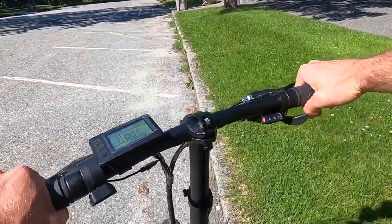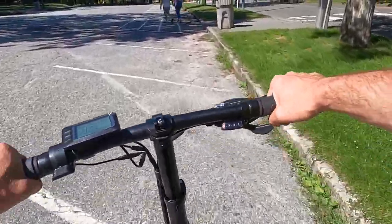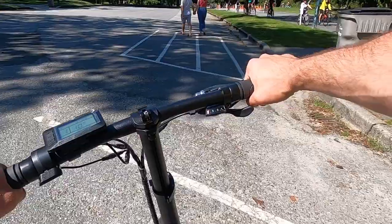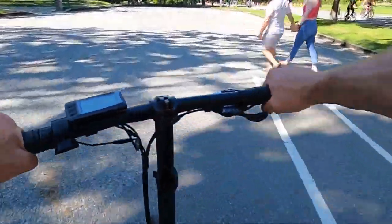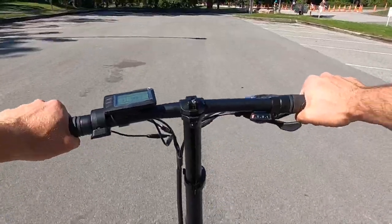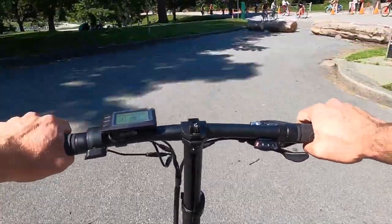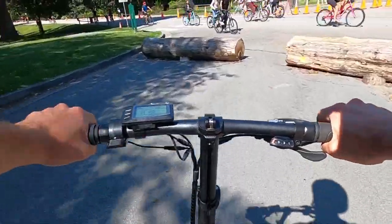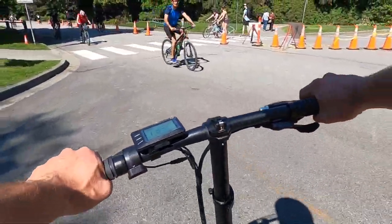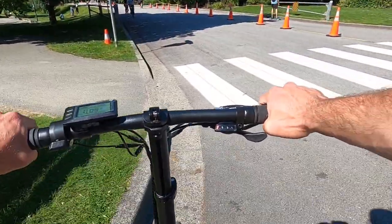Okay, so we've got the bike on the first speed setting and we're just going to start taking off here in this parking lot and make our way through Stanley Park. We'll just make our way past this lovely couple and make sure we don't hit those guys. Now we're on our way into the park, just on speed level one. I know you can't really see the display setting very well right now but it's really easy to read — even in the sun the glare is not that bad.